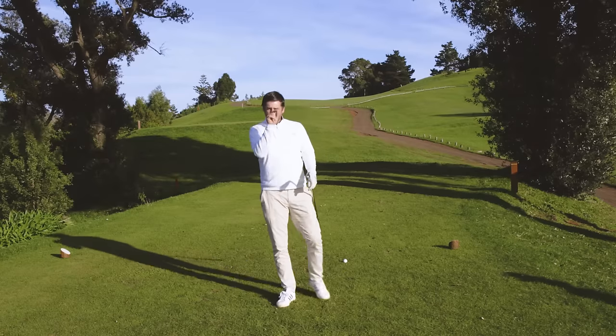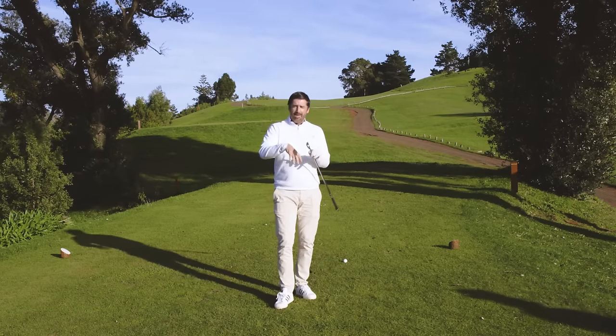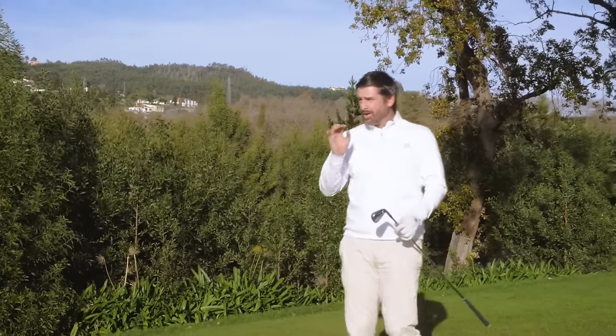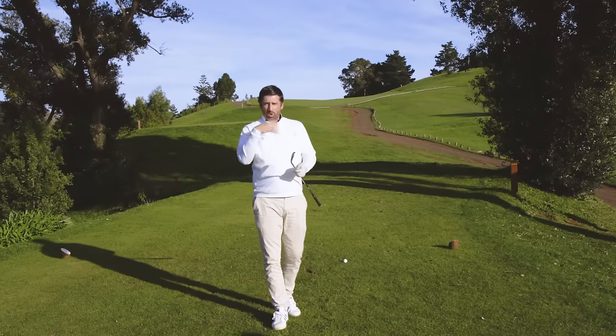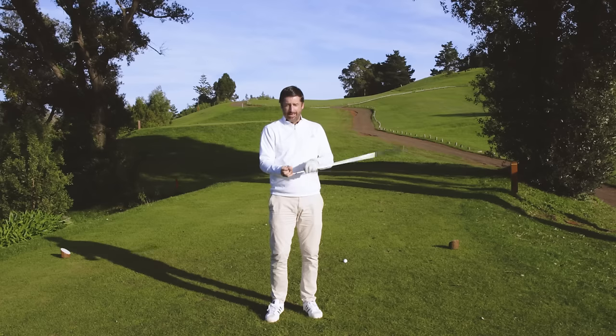One of the coolest and most Instagrammable shots in golf is the Stinger. A lot of people use it as a safety shot on tighter holes, and this is quite a tight tee shot, so it's probably not a bad place to learn it. What impact conditions do we need to be able to hit a Stinger?